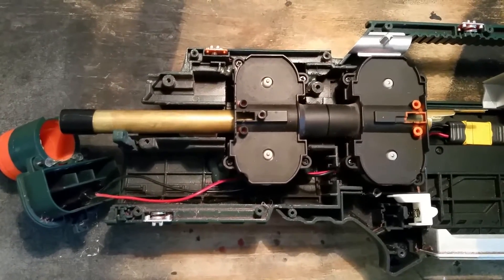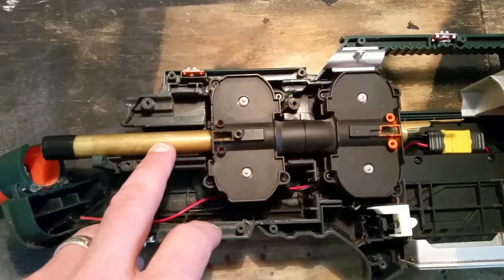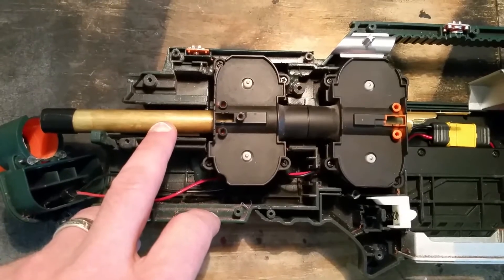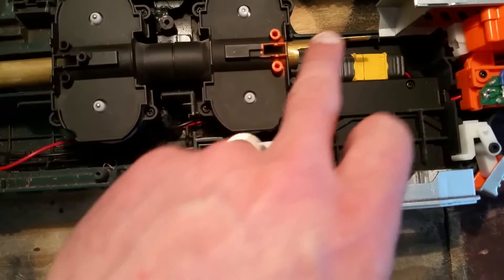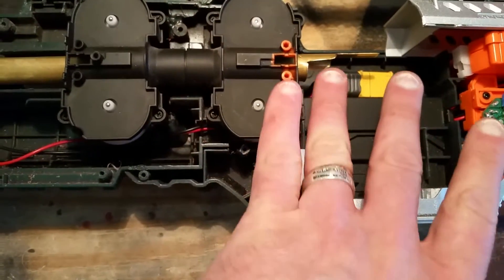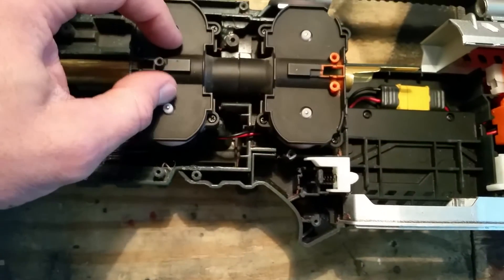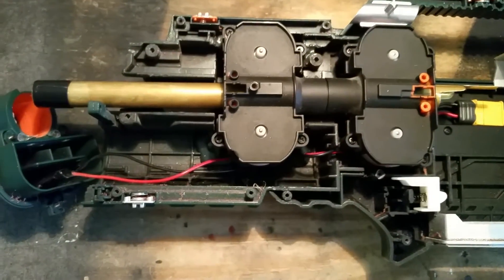Based on what some of the guys I've seen down in Australia have done, I took a crack at putting a 9/16 inch brass barrel all through the back of it, notched it here and here so that it would fit correctly into the clip, and the clip would feed directly in there.